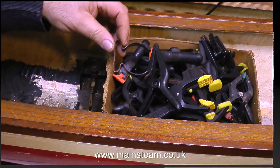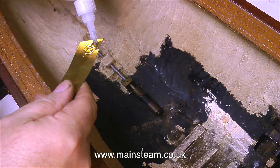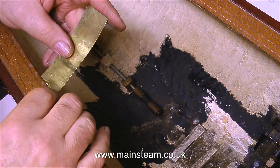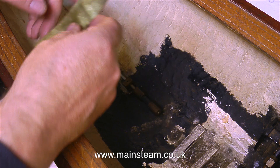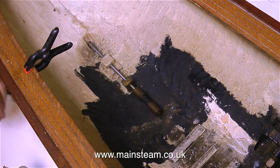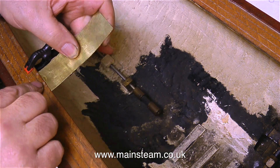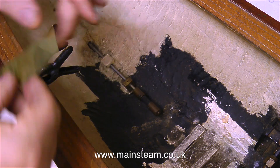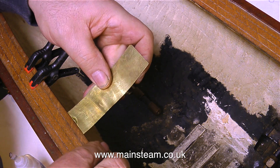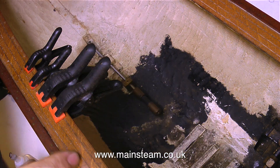I can't say I'm particularly looking forward to this next job, but thankfully I have lots of these spring clamps — they're really essential for this job. I'm using a thin piece of brass coated in cyanoacrylate adhesive, spreading this adhesive quite liberally underneath the planking. Once applied, I use the spring clamps to hold the original decking veneer, which is loose, down to the wood underneath. Once the cyanoacrylate adhesive cures, I don't think it's ever going to come loose again.